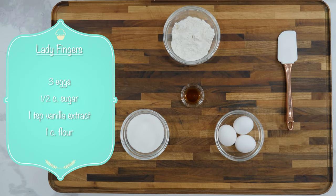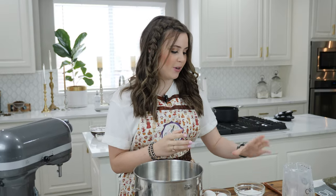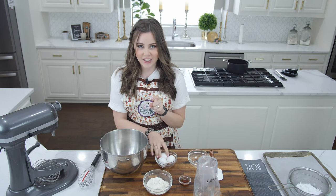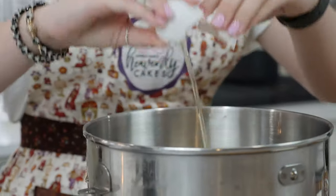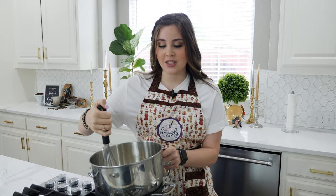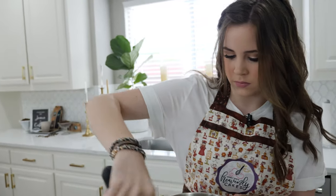To start off our tiramisu, I'm going to start with the homemade lady fingers. I'm going to take my sugar and the whole eggs and cook them on a double boiler until it reaches 160 degrees. Obviously we can all buy lady fingers from the grocery store, but there's nothing like homemade ones and these are pretty fun to make too. I'm just mixing my eggs and sugar over the double boiler to cook the eggs and dissolve the sugar, stirring so I don't end up with scrambled eggs.